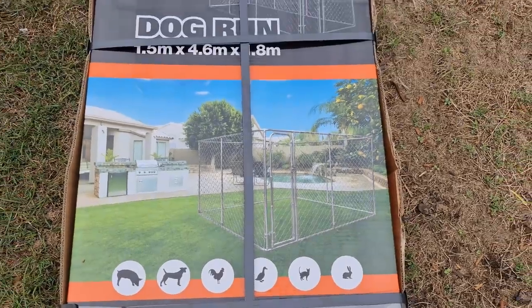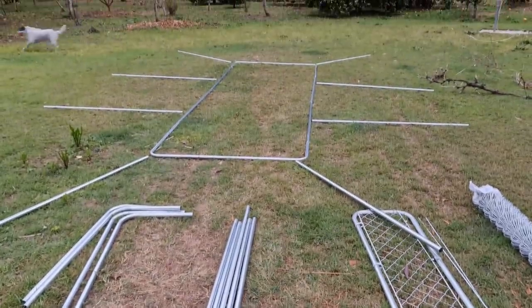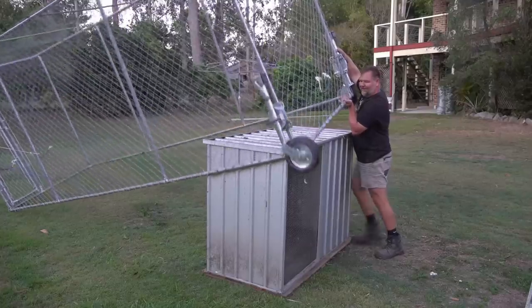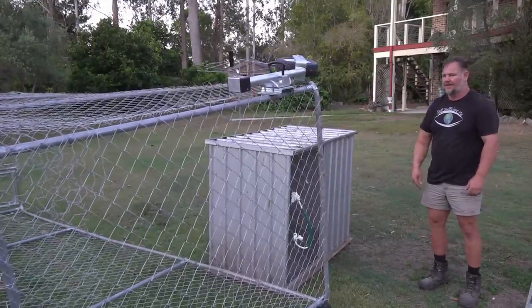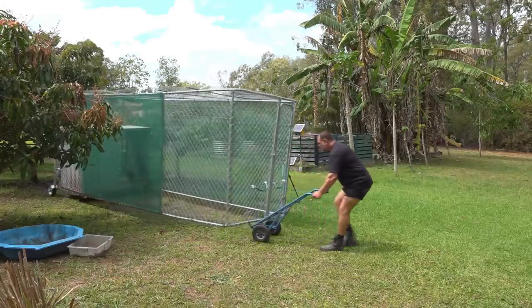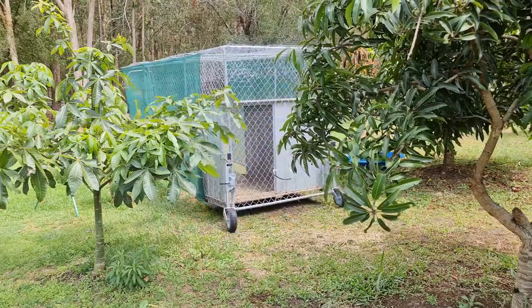I've already covered the build of this duck tractor in other videos, so you can go back and have a look at them — I'll put links below. Having said that, there are still things I'm going to improve on and change to get this even better, now that I've dragged this around the yard for the last three months.